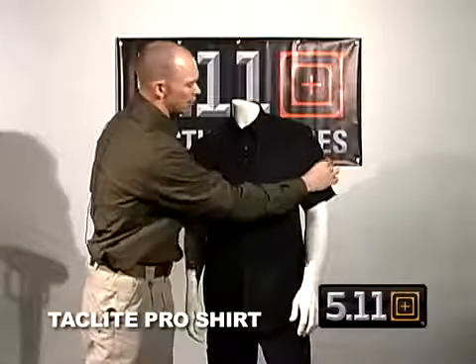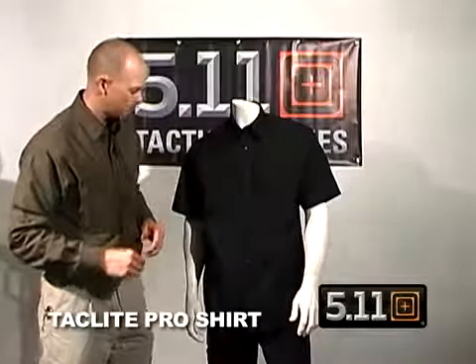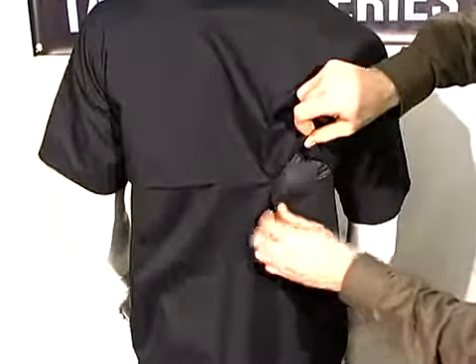We also have the double pin pockets on the sleeve. These come in long sleeve and short sleeve. The shirts also have a heat cape on the back for moisture wicking and ventilation.